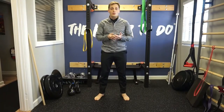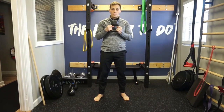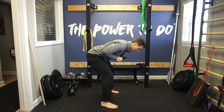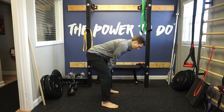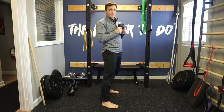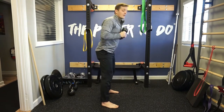Now that we have the hinge down, we can go to our first move: the goat bag. It's the same thing, just now using a weight. Take one of your weights — I'll take a lighter kettlebell, but you can really use anything. The goat bag is simply holding that weight in front and hinging back, then slowly coming up. Hinge back, slowly come up. If you want to make it slightly harder, you can hinge back, drop the weight down, and then curl it back up as you stand tall. This starts to groove a pattern for a kettlebell swing, which we do once or twice later in the program. A kettlebell swing looks simple but is actually more complicated, so we want to hold off until we have this pattern grooved.